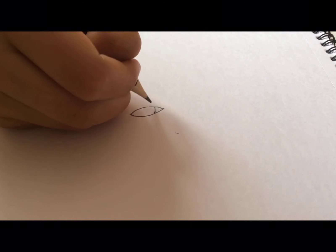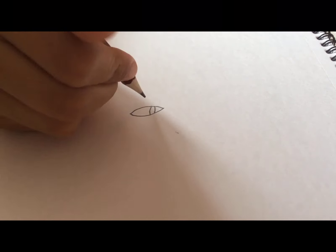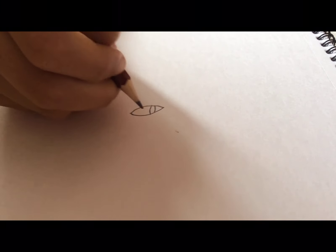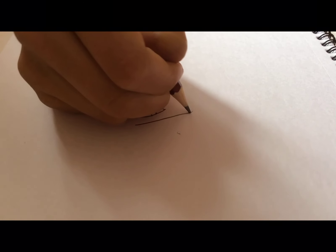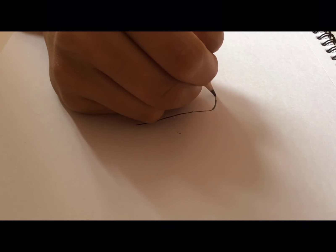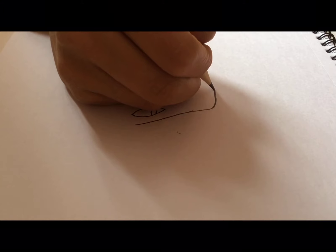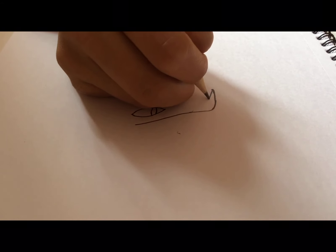Then from over here we're going to do another small arch and another one to make an eye. Now from over here we're going to make the mouth by drawing over the eye, not too far away from it, just a little close, and then down we go, down a little bit.